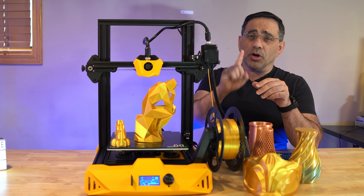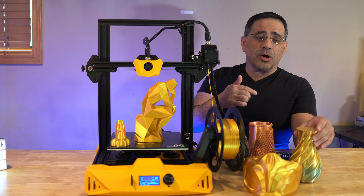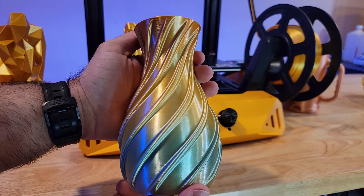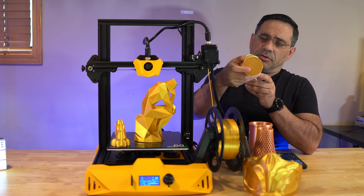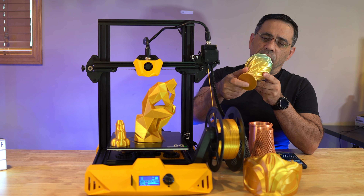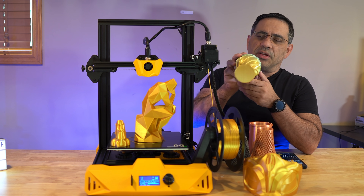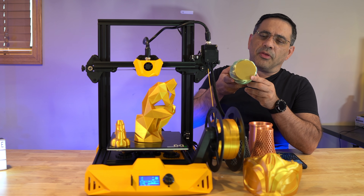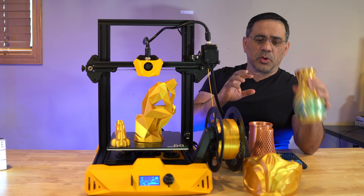The last two prints — one turned out fantastic and the other not so great, but that was my mistake. We used a rainbow filament for a vase, and you can see how great it looks. It's actually a solid vase with no hole, but you can see the great finish at the top and the great first layer at the bottom. No supports whatsoever on this one.